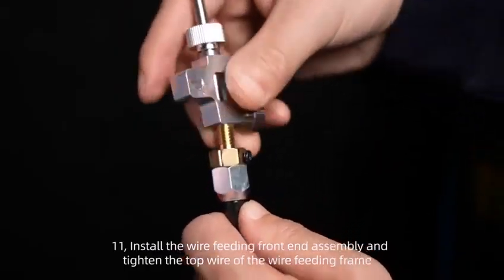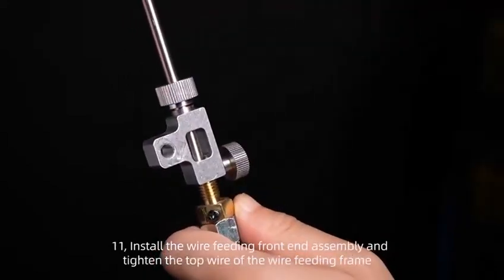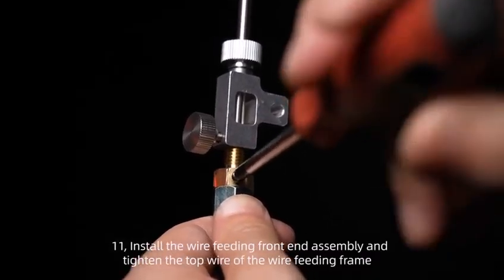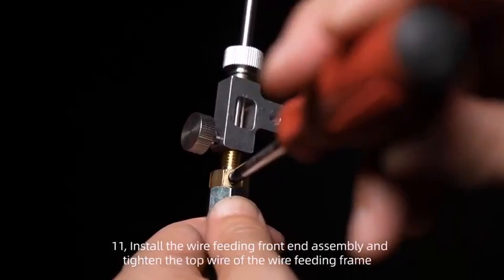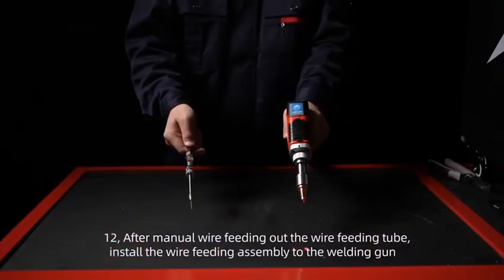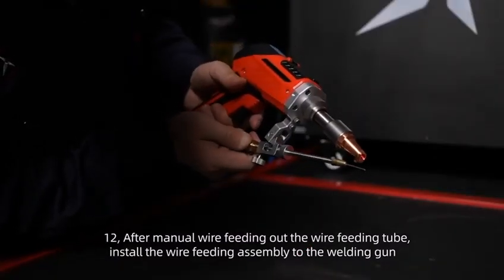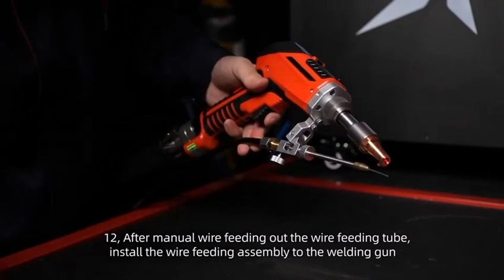Step 11: Install the wire feeding front end assembly and tighten the top wire of the wire feeding frame. Step 12: After manual wire feeding out of the wire feeding tube, install the wire feeding assembly to the welding gun.